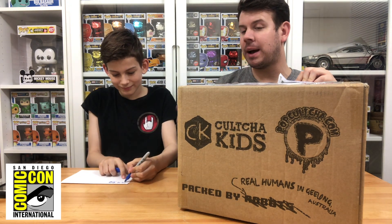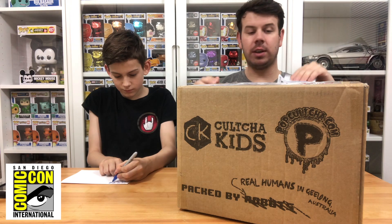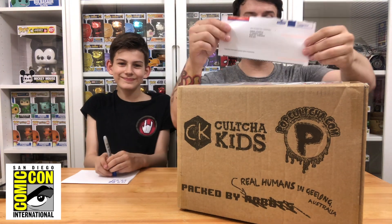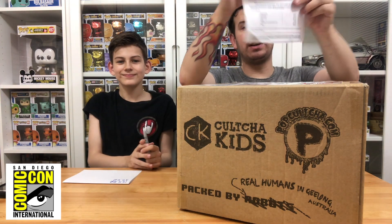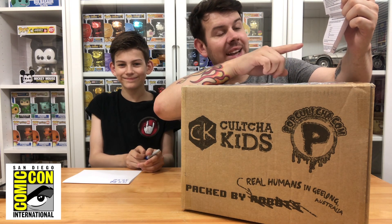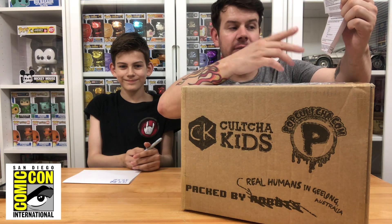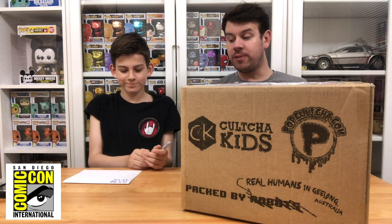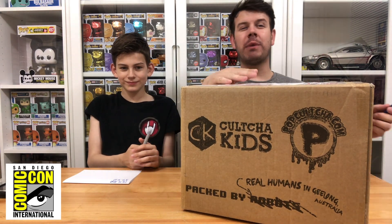Jake, write down 39 pounds 52 — that is how much we paid in customs charge to get this package. When you get a customs charge they usually send a letter from Parcel Force. The customs duty was none, import VAT was 27.52, and there was a 12 pound clearance fee, totalling 39.52. So we paid 144 pounds 82 pence for the SDCC pops in here.